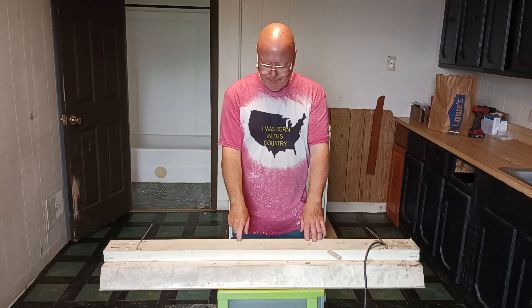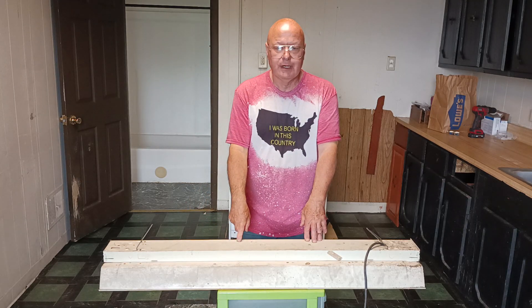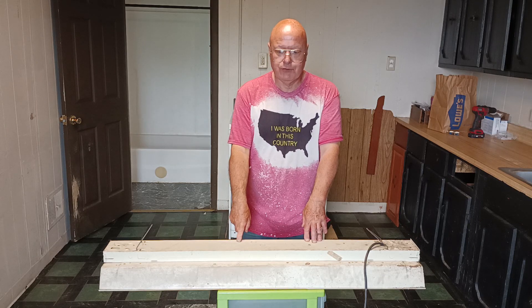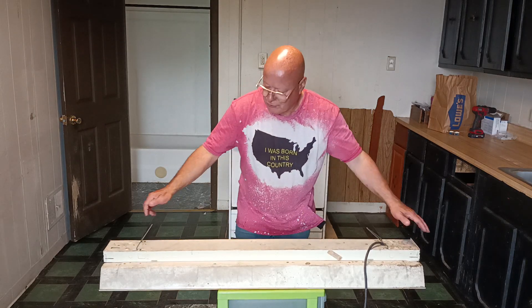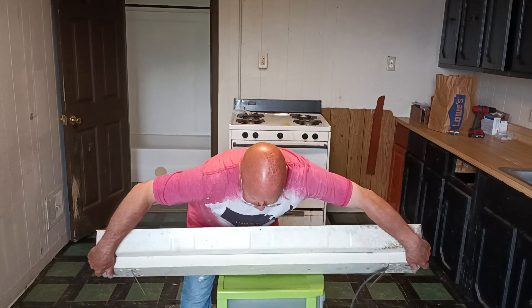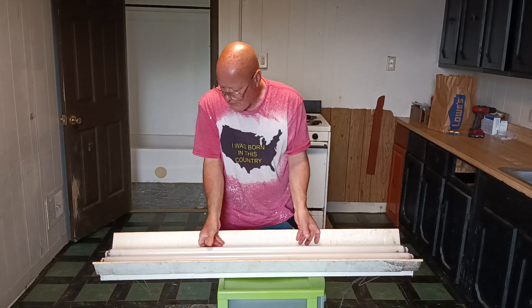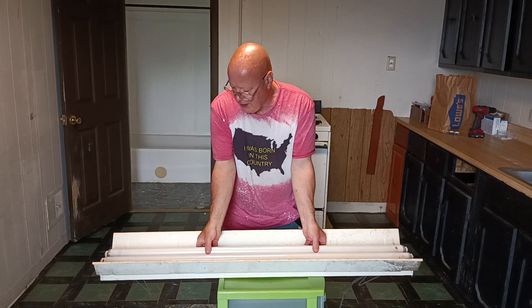We have a shop light here and we're going to convert it over to an energy-saving, maintenance-free LED. What we're going to do is flip this over and take our two fluorescent bulbs out.